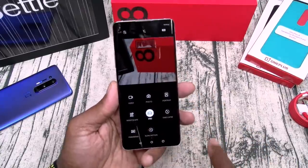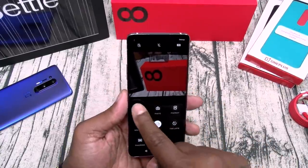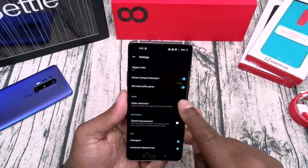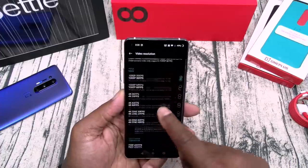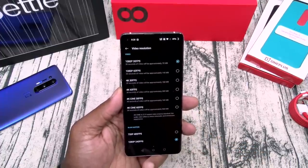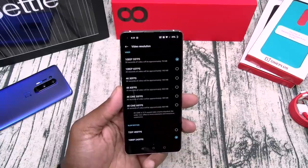If you swipe up from the bottom you get quick menus. Go to video settings — the video resolution goes from 1080p all the way up to 4K at 60 frames per second, and 1080p 240fps for slow motion.